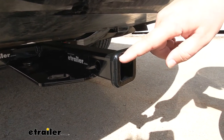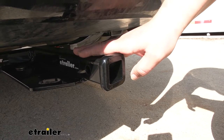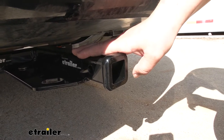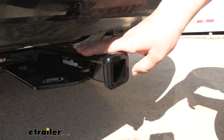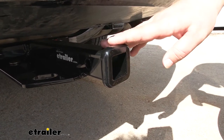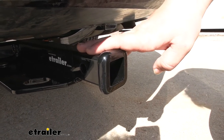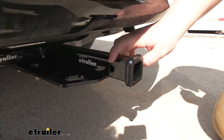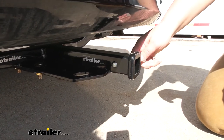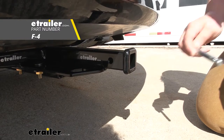Now, with this being a Class 2, we are going to have an inch and a quarter receiver tube opening. You are going to be a little bit limited on the accessories you can use, but you can find plenty of options here at eTrailer. One thing I do like about this hitch is going to be our reinforced steel collar. It gives it a nice finished look while also adding some stability. We are going to have a standard half-inch pinhole. You do want to keep in mind a pin and clip do not come included with this kit, but you can find one here at eTrailer.